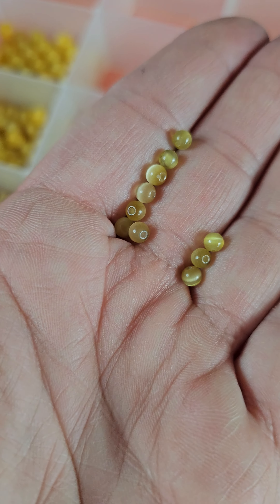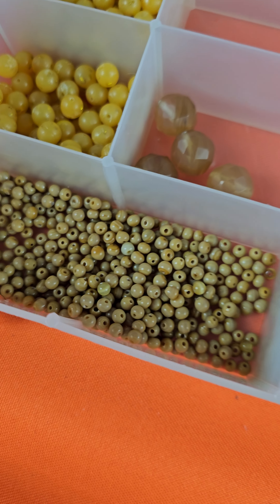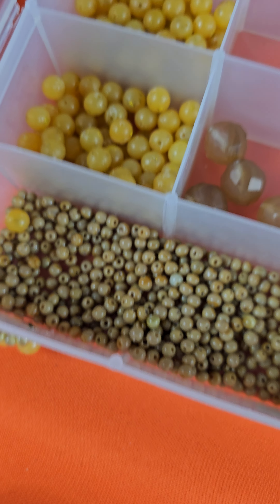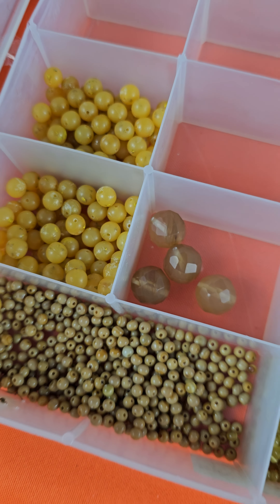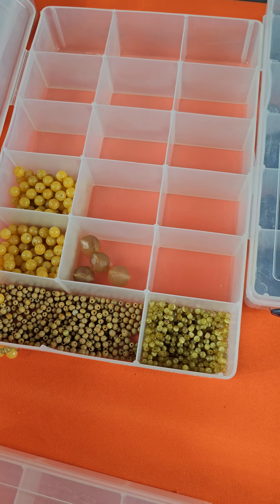Box one, five, six, one — $8. These are cat's eye; these little ones are genuine glass cat's eye. They're really pretty with a nice flash on them. Some of these are also glass, and some back here are not glass. So $8 for this little lot — it does have some cat's eye in there.